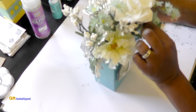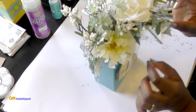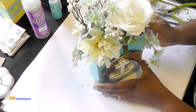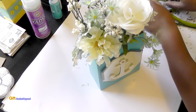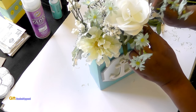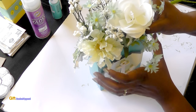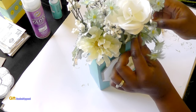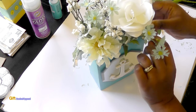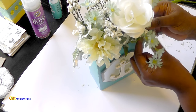I will definitely take a picture so you can see the final outcome. Adding that moss really does something to this — I love it. It looks really natural with the moss in it. I've had Spanish moss before but I wasn't sure what to really do with it. This is so pretty — that little leaf right here.